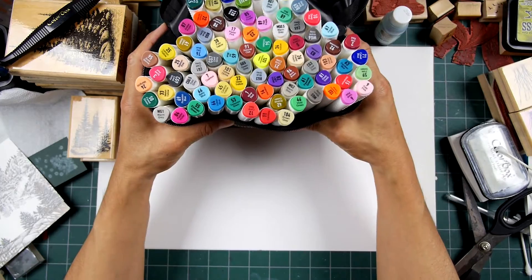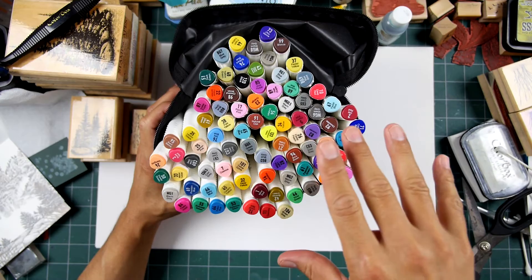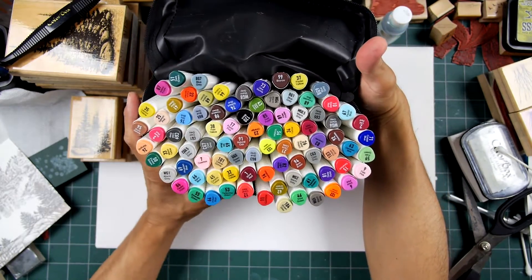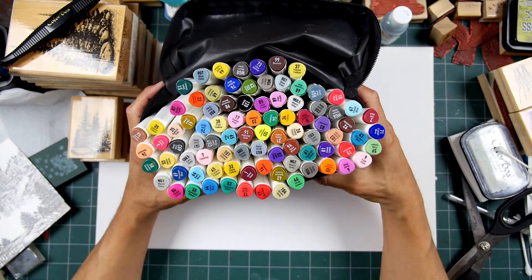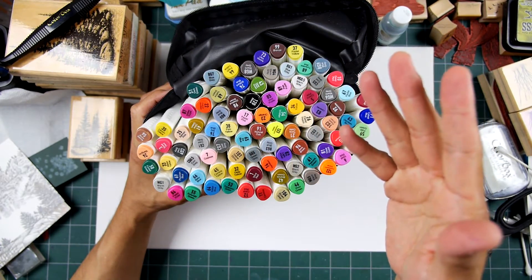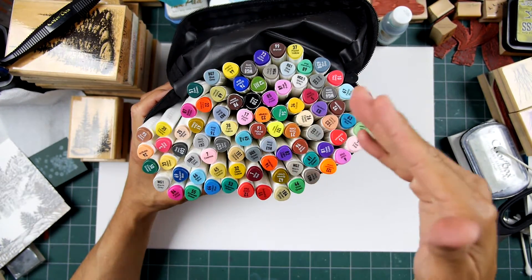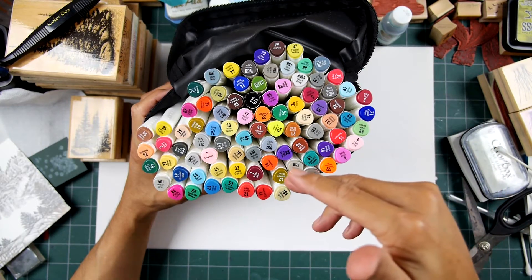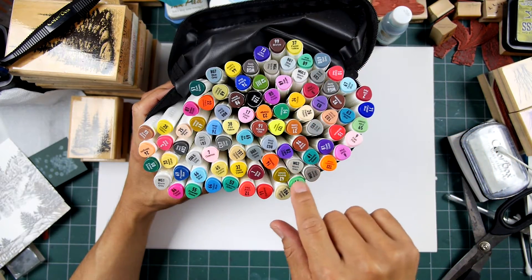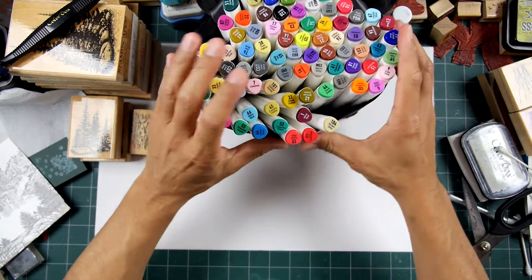I've been curious about these. There are 88 different colors, and the reason I got such a large set is because I'm really interested in the pastel colors — the lighter tones, like maybe a 15 to 25% value of a given hue. I'm also interested in the grayscale ones; there are warm grays and cool grays.